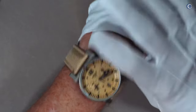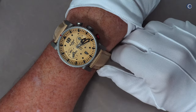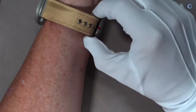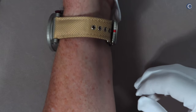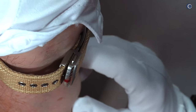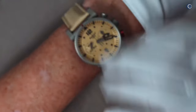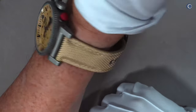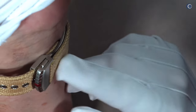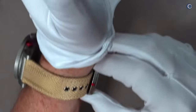Was ich nicht mag – und das ist einer von zwei Punkten, die ich bei dieser Uhr nicht so schön finde – das ist die Schließe. Es ist eine Faltschließe an einem Stoffband. Die Schließe geht nur zu einer Seite weg. Damit die Uhr bei mir mittig auf dem Arm liegt, muss ich das Band so ausrichten, dass die Schließe etwas über die Rundung des Arms hinausgeht und dann hier oben in die Luft ragt. Das ist wirklich nicht sehr schön.